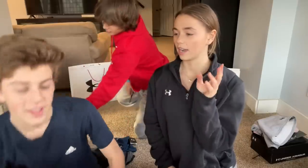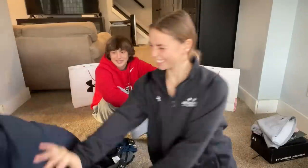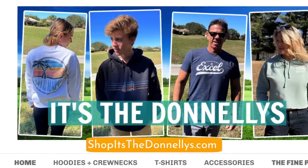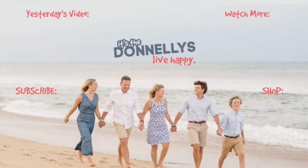Thanks for watching, this was the Under Armour haul. Stay tuned to find out if Ryan makes the track team. Comment below if you like what they got. Super excited about the biker shorts. For the latest in merchandise, visit shop It's The Donnellys dot com. Be sure to thumbs up and subscribe.